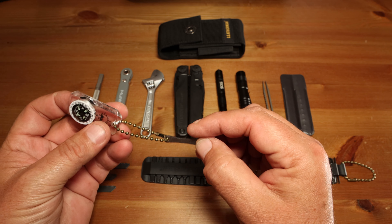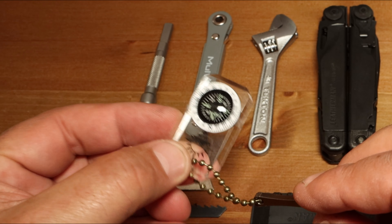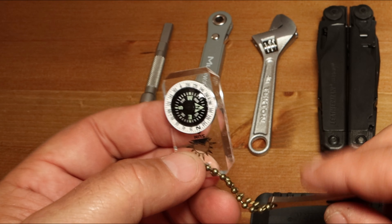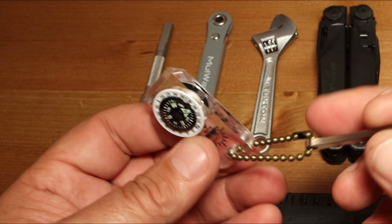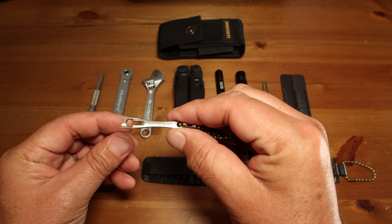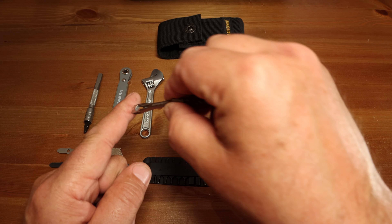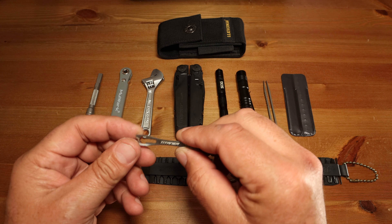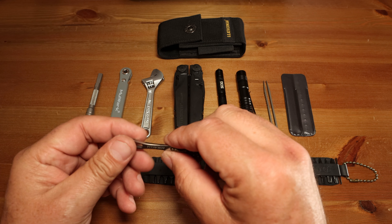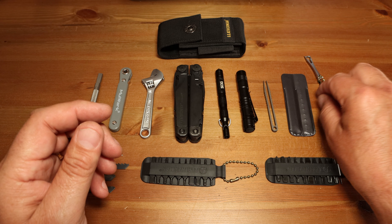This is a hiking and camping everyday carry, so I have a little miniature compass here that allows me to see where north is and trail myself back to wherever I came from. I've also got a little stainless steel, heavy-duty pry bar. You can pry things up with it, and it's got a little wrench built in as well, with various other uses — very handy.